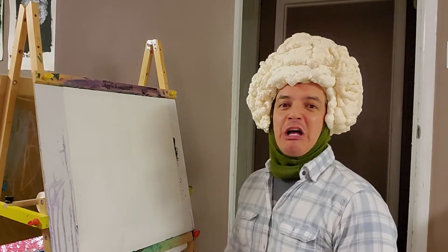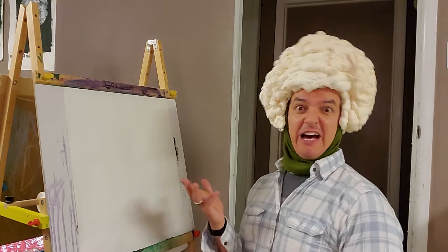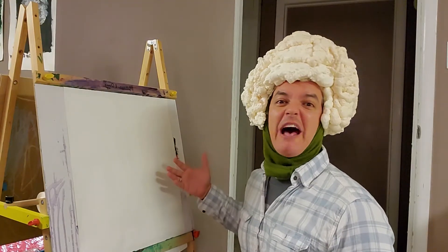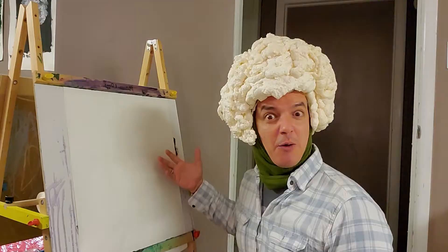Hi folks, welcome back to another episode of Paint Your Passion with Cauliflower Head, which is who I am. Today we're going to be painting one of my favorite subjects — can you guess? It ain't pickles, we're talking cauliflower.